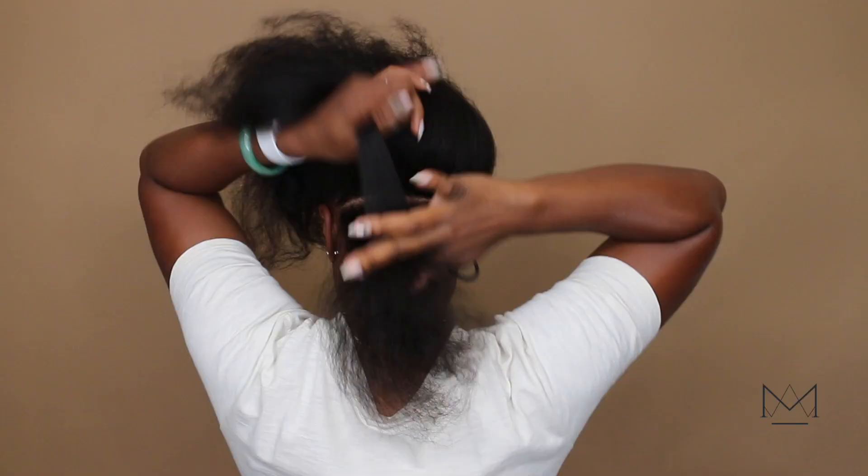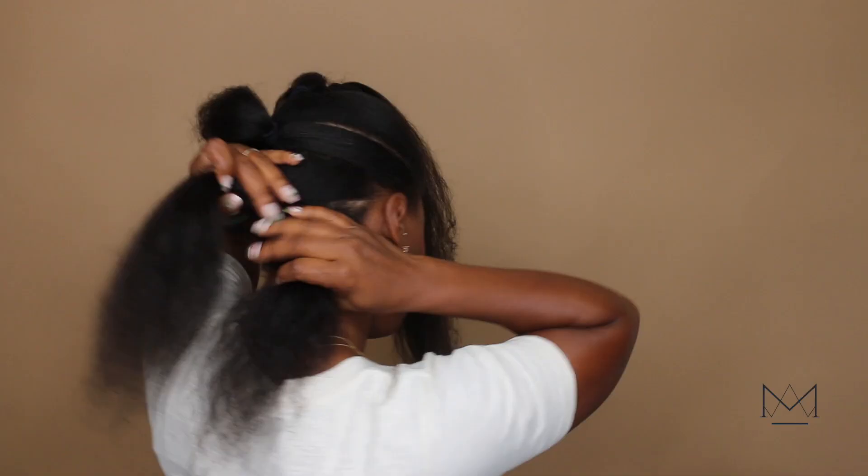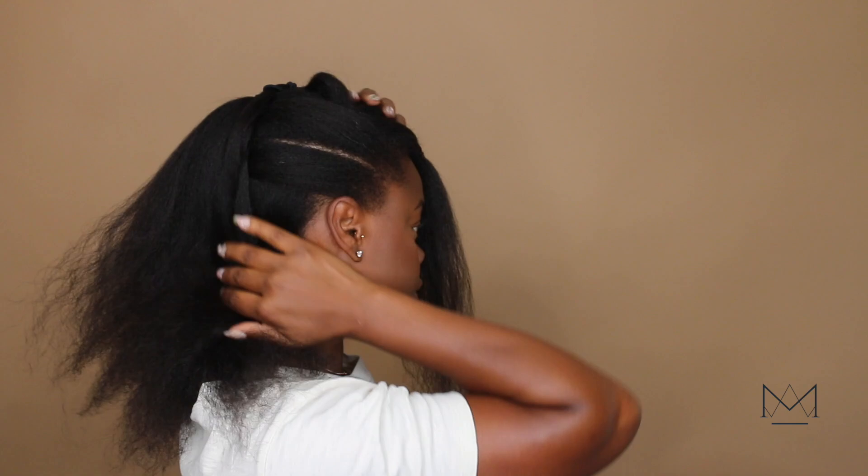Hey guys, welcome back to Maria Antoinette TV. Today we are doing one of my favorite protective styles — they are reusable, crochet, handmade locks. If you're new here, welcome, hit the subscription button. If you've been around for a while, you've seen this hairstyle but you're gonna learn a lot more today.